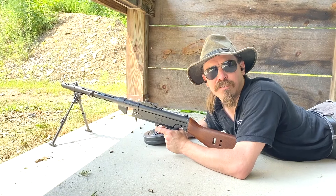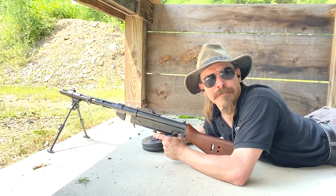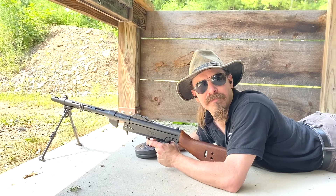What do you think, camera guy? Should we shoot some more, or should we go take a look at the target right now? Look at the target. All right, let's go take a look.